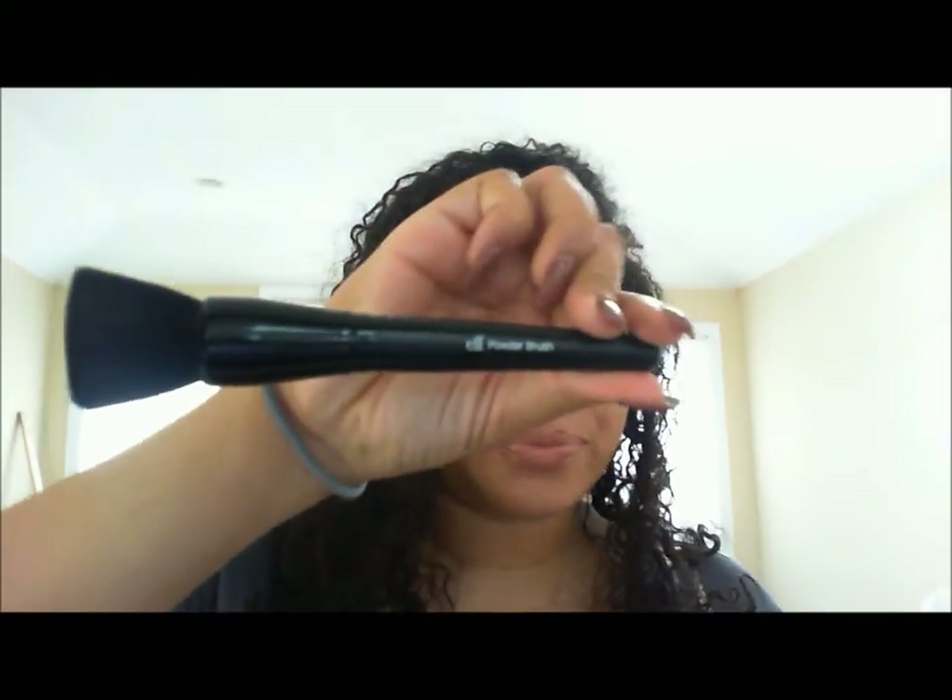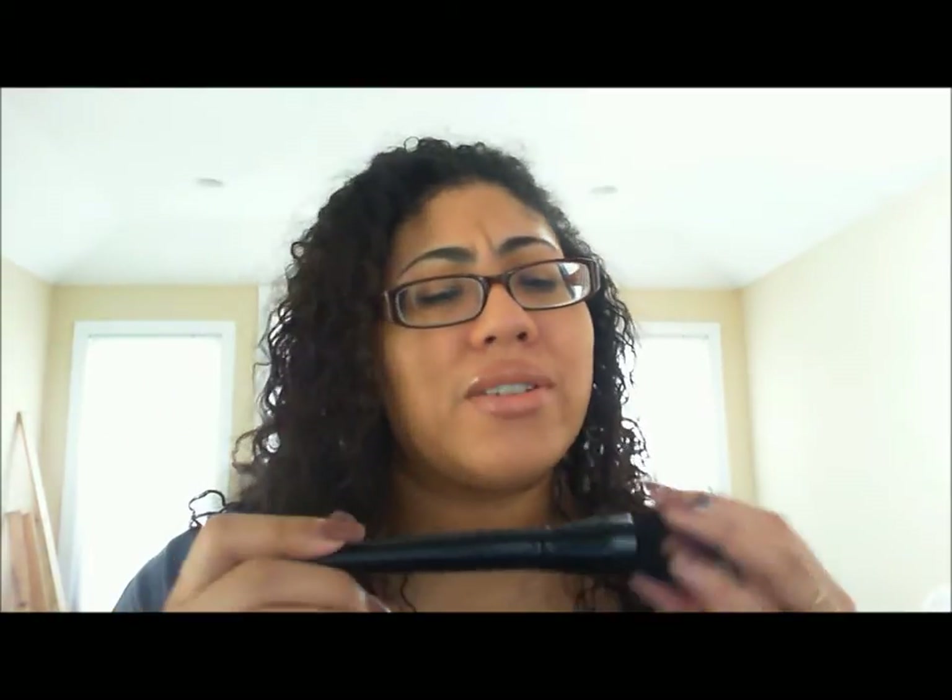I wanted to really compare this because there's a dupe for the Sigma brush, and you will also probably hear a lot about this — that is the e.l.f. Powder Brush. It's a flat-top brush — you call it a kabuki, whatever you want to call it. I never understood why they called it a powder brush, since I have their Complexion brush which is more of a powder brush to me. But a lot of people who can't afford the Sigma F80 opt to go for the e.l.f. Powder Brush, which is only $3 and it's from their studio line.